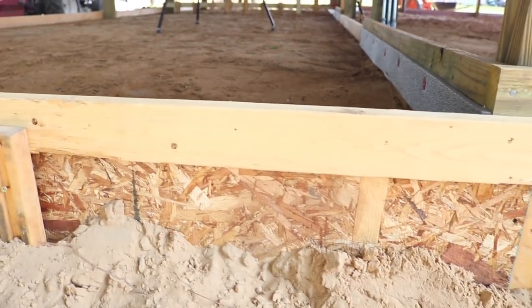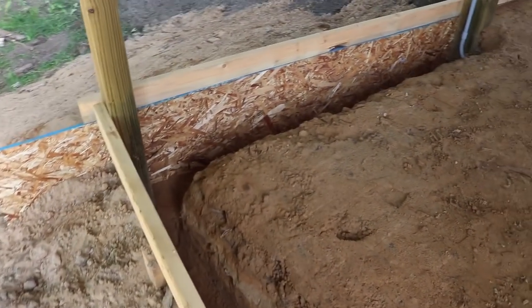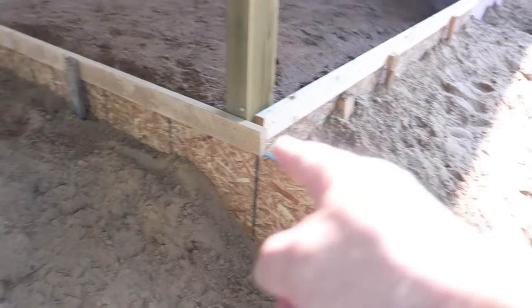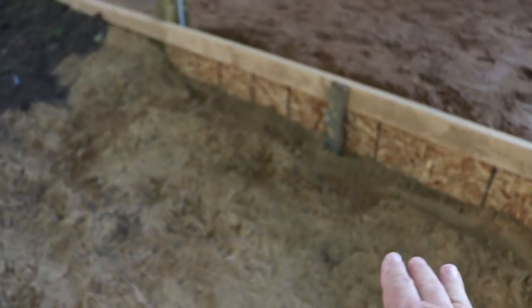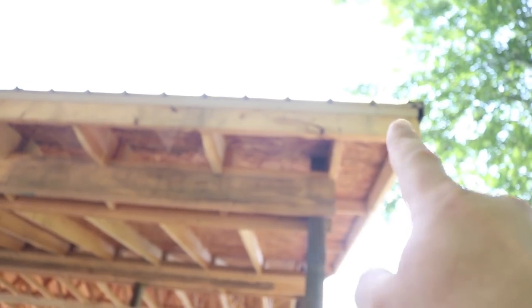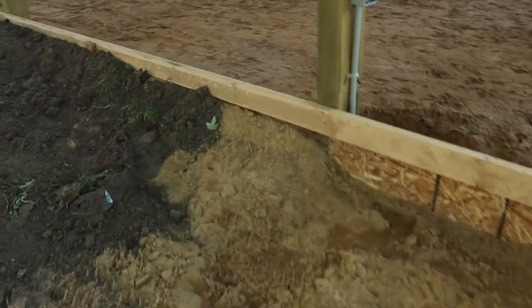I'm actually pouring a deep rat wall here, because that face of the concrete is going to be exposed on this corner. There's going to be a step there, and over here is going to be a concrete slab to put my rain barrel on to catch rainwater off the gutters. The rest of it is just a straight 4-inch thick concrete slab.